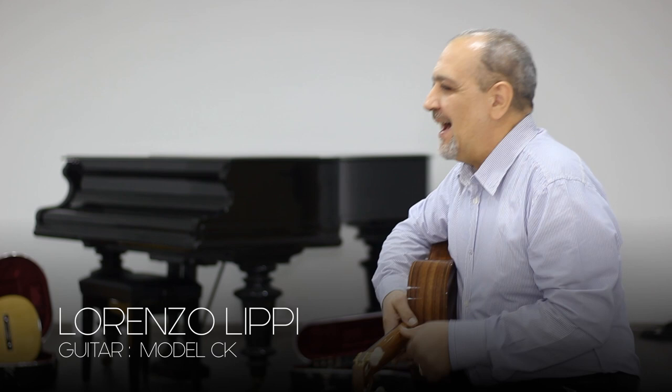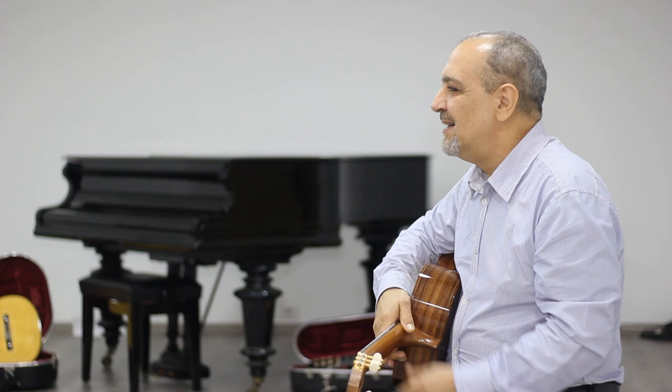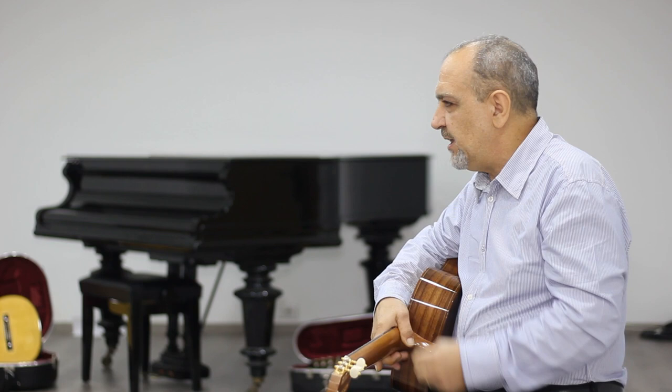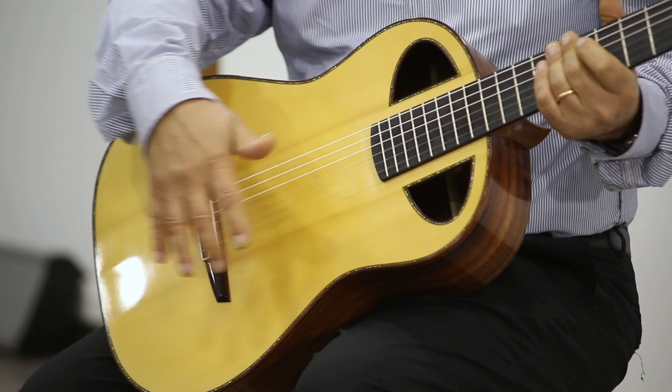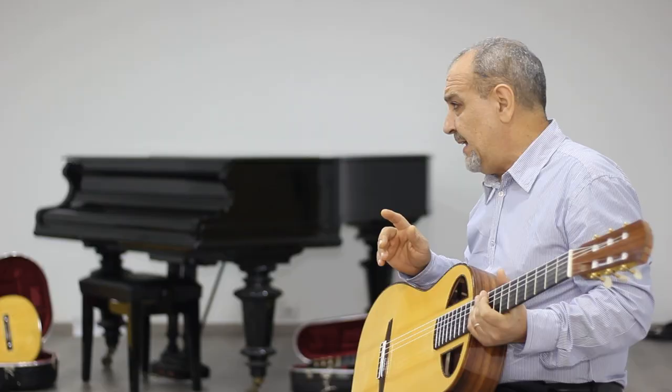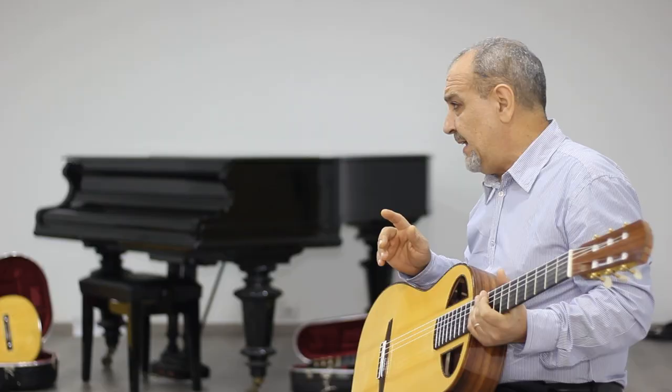Nella tua produzione realizzi anche altri modelli o tipologie di progetti? Come accennavo, da alcuni anni sto lavorando su un nuovo modello totalmente personale, che ho chiamato modello CK. Credo di aver raggiunto finalmente un buono standard rispetto alle mie aspettative, quindi prestissimo lo presenterò sul mio sito, sui social e sarà disponibile. È un progetto completamente originale: sono partito dallo spostamento della buca, che in realtà è una soluzione antica, per avere più tavola a disposizione per sviluppare la mia idea.